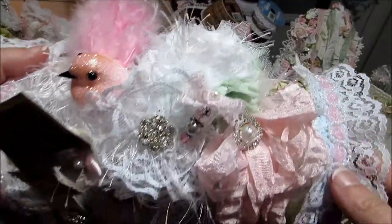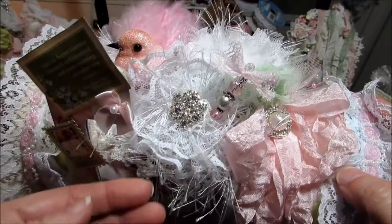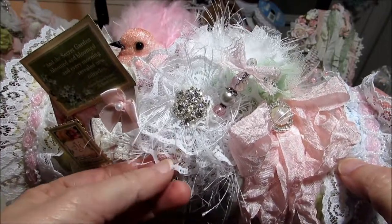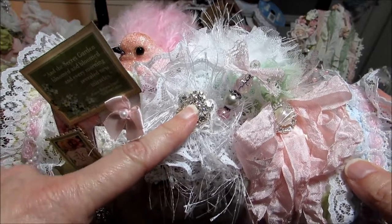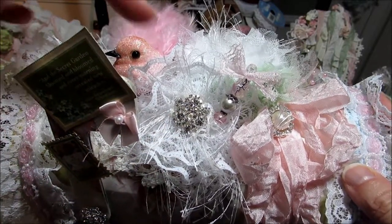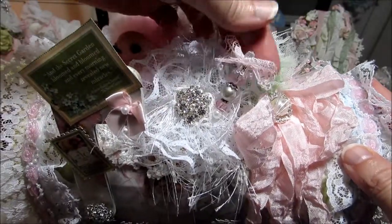As you go over this way, I made this little flower right here, just with some lace that I had in my stash. Then I put this little center in it — I believe I picked this up at Hobby Lobby over in the sewing department.